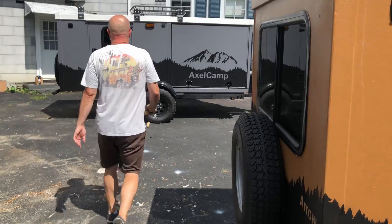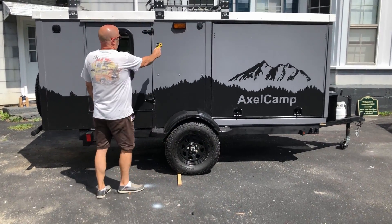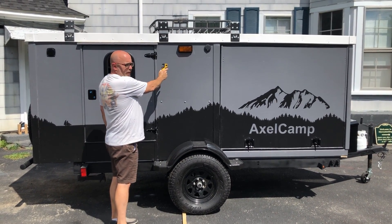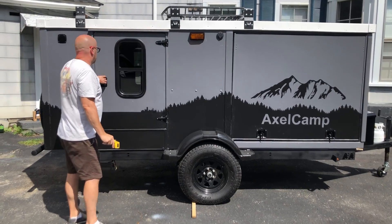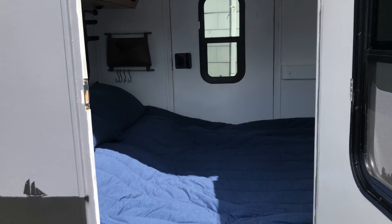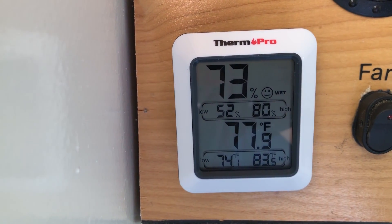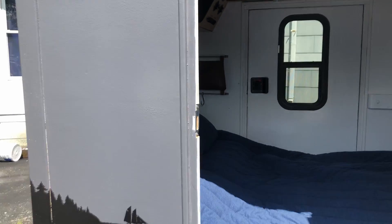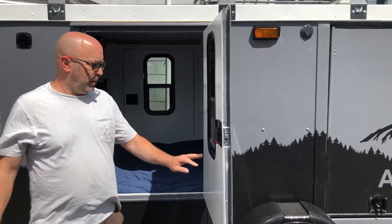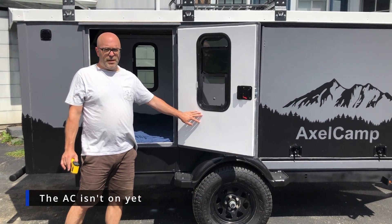This silver camper's exterior is a little hotter — it picks up more heat — at 129 degrees. The interior is 77 degrees. It's been outside a little bit longer, but we're going to run this air conditioner for as many days as we can.